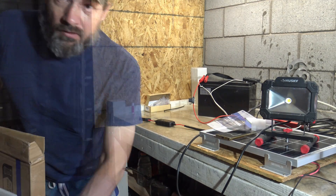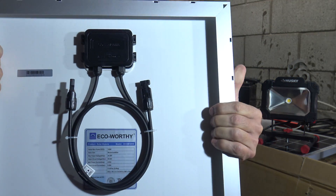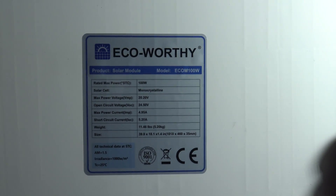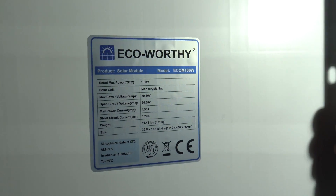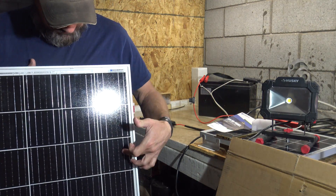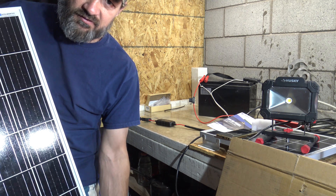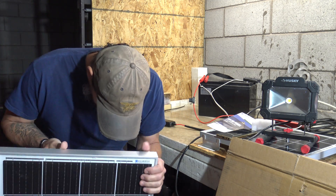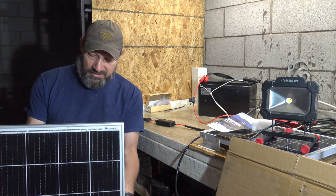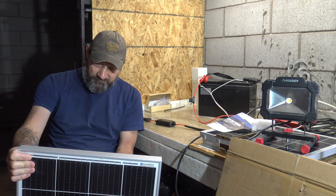The panel comes packaged very well. On the back you can see it has the MC4 connectors, and of course the sticker with the specifications we just talked about. Nice aluminum frame. These are monocrystalline panels with 36 cells making up this panel. It has the MC4 connectors already connected on the back, the junction box and everything. Nice 12-gauge wires it looks like.